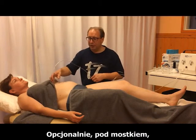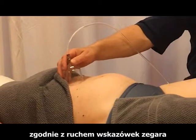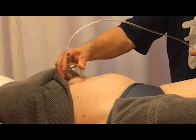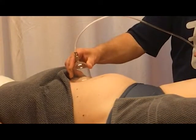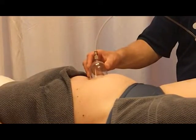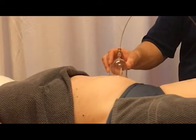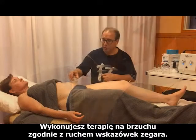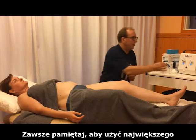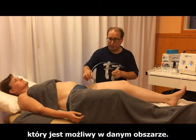Optionally, under the sternum you can also treat the stomach in a clockwise direction using a pulsation technique. Remember to always use the biggest cup size that is possible for the area.